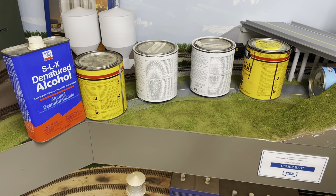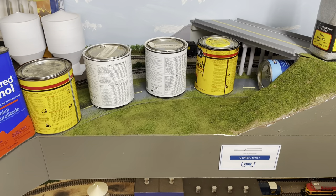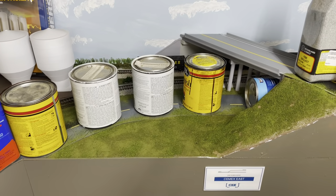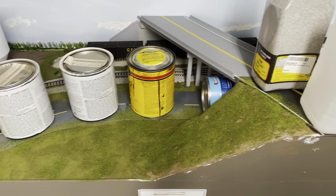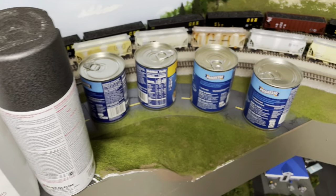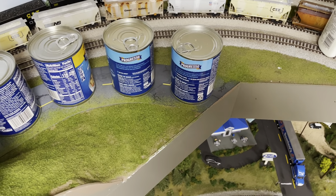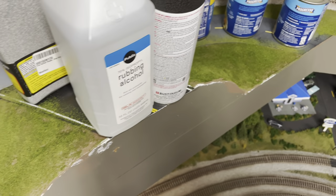I have tacked down the roadway, using paint cans and soup cans as weights for the road. I went ahead and did all of the ground cover — just the base coat as well. This is going to go ahead and dry overnight, and we'll start with the next part.